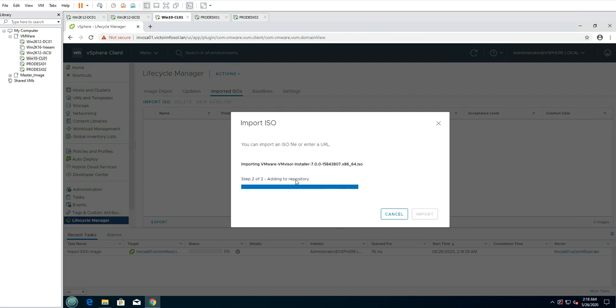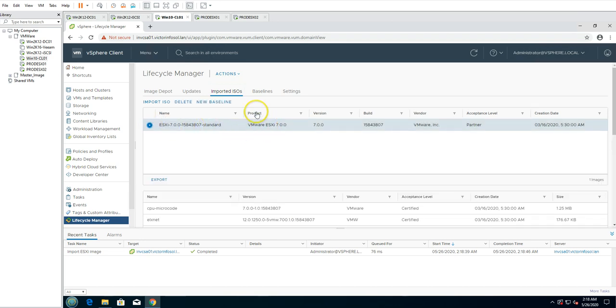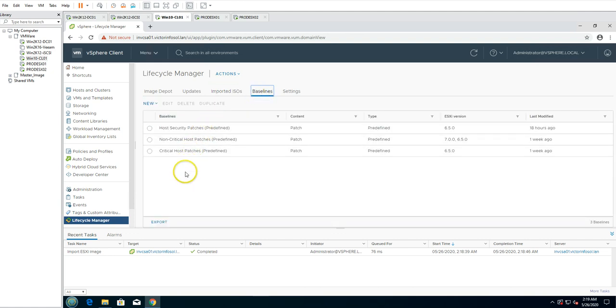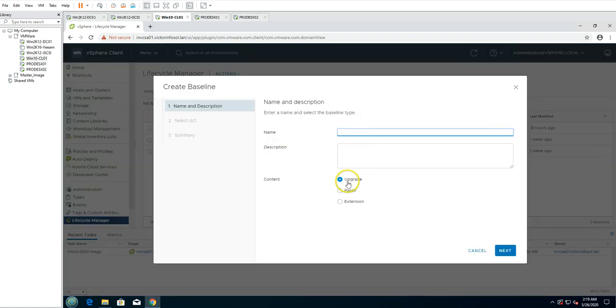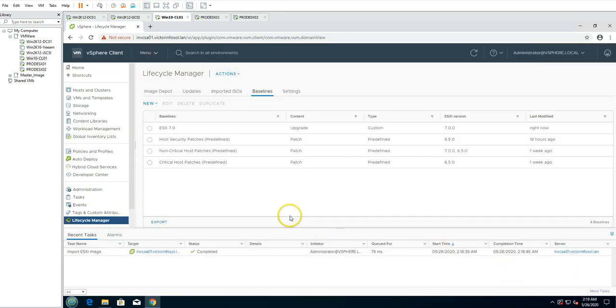Now the import is completed and it's being added to the repository. You can see we got the ESXi image — the product is VMware ESXi 7.0, with version, vendor details, and creation date. Now I'm going to go to Baselines and create a new baseline. Select Upgrade, type ESXi 7.0, click Next, select the 7.0 ISO, and click Finish. Now we have one upgrade baseline ready.